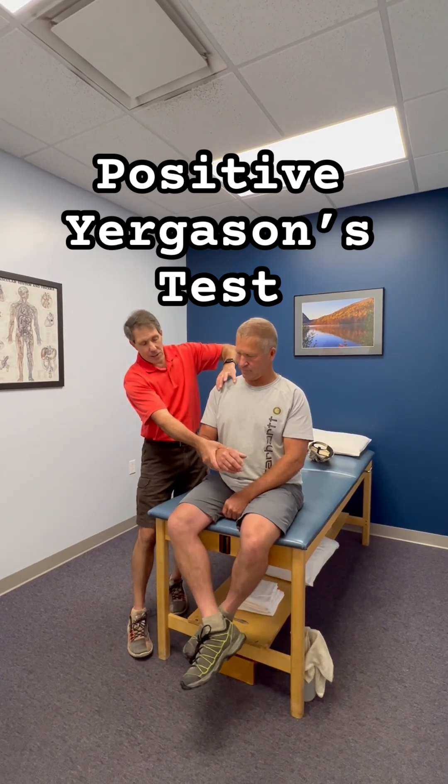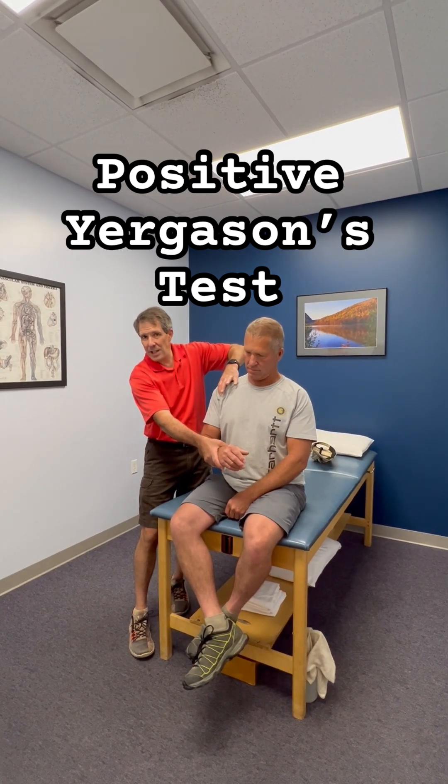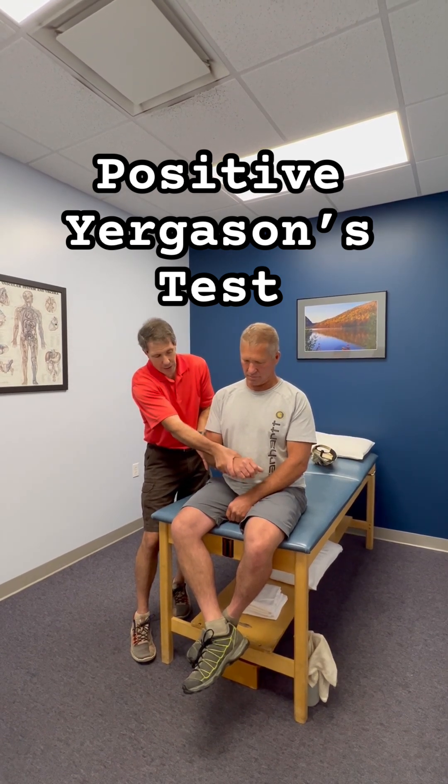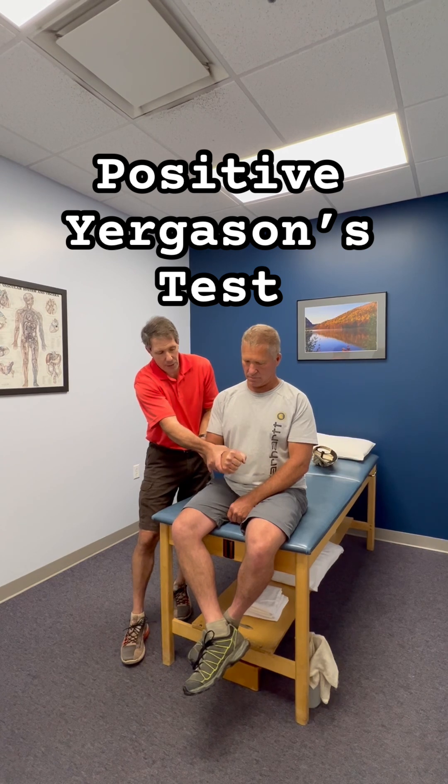What I'm looking for is to hear or feel this clunking sensation where the biceps is subluxing out of the groove. So I'm going to have you go ahead and do that — try to turn the palm up and turn the arm out.